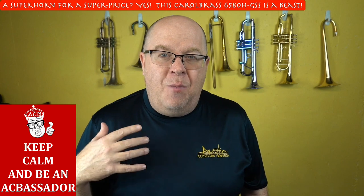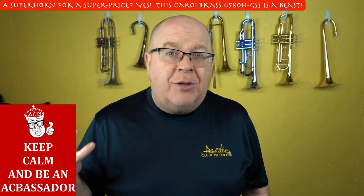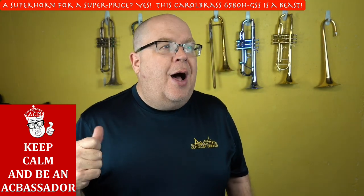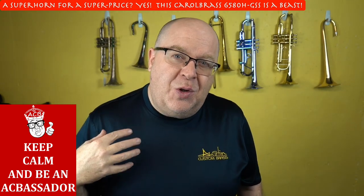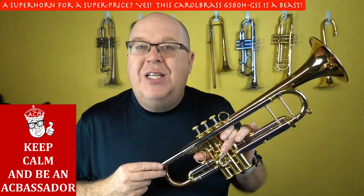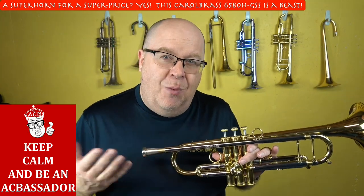We were a Carol Brass dealer many years ago, maybe a decade ago, and we actually used the same factory for our Great Manchester Brass line. We've now reopened with Carol Brass, so we have a whole bunch of cool new specials to show you, and one of them is the 6580H GSS. Sometimes the hard part is the nomenclature with Carol Brass, but I can tell you basically what this horn is.